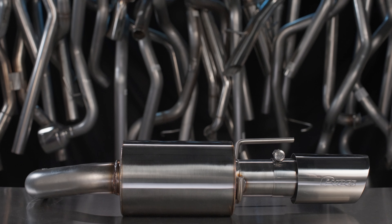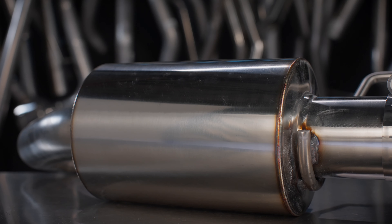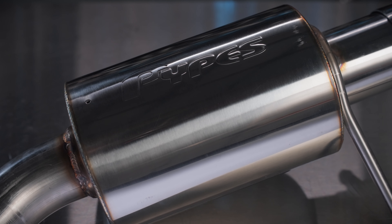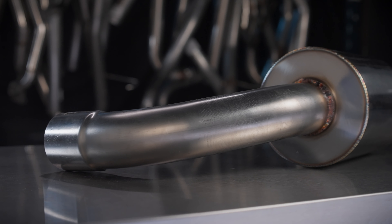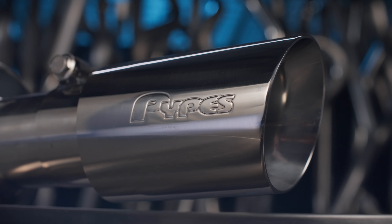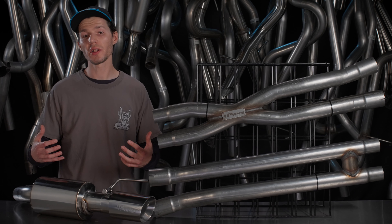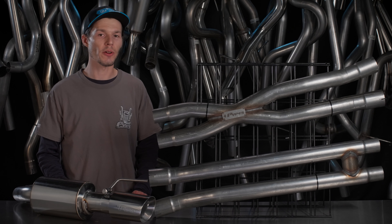Second is the Pipe Street Pro Touring Axle-Back — more aggressive than stock, but runner-up to the Pipe Bomb. Designed with a chambered-style muffler without packing to give your Mustang that classic muscle sound. All made from mandrel-bent 304 stainless steel with dual-wall tips, available in polished or black powder coat. These are simple cut-and-clamp installations with all hardware included.